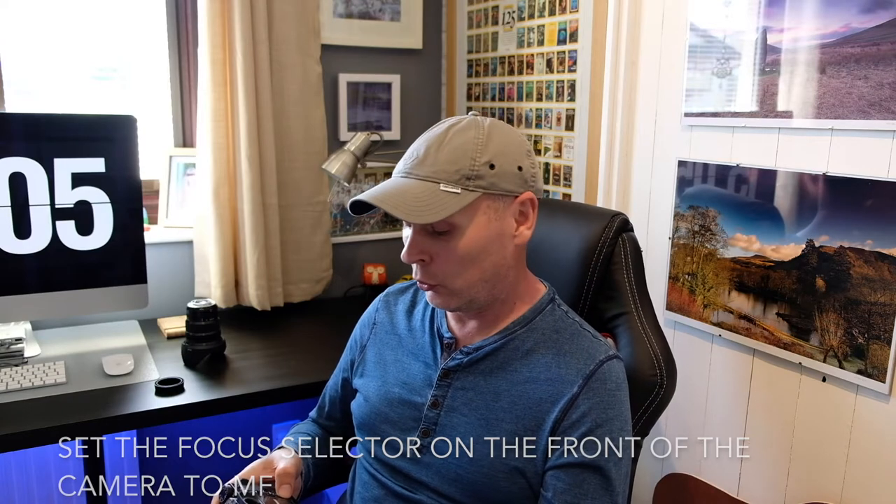The focus peaking on these Fuji XT cameras is fantastic — it is really, really easy to use, and really easy to pick your focal point and snap onto focus very accurately. These lenses — I had mine given to me, but they are quite easily available on eBay or other auction sites. They are great fun to use. The XT cameras are really retro in their design, which is one of the reasons I love them, so using them with these old lenses is quite appropriate, and they actually look quite nice mounted on the camera.